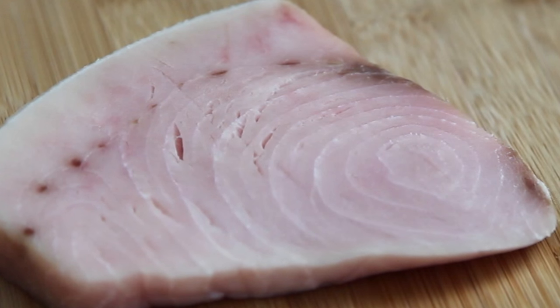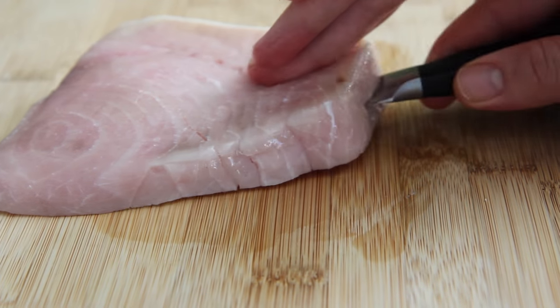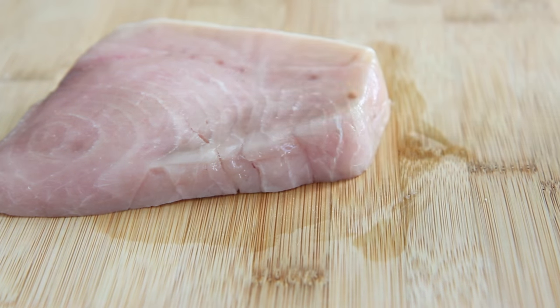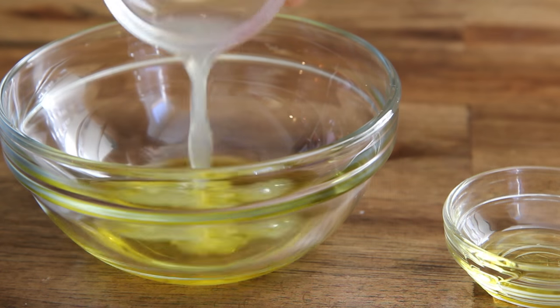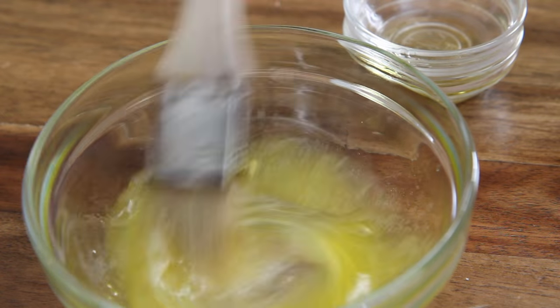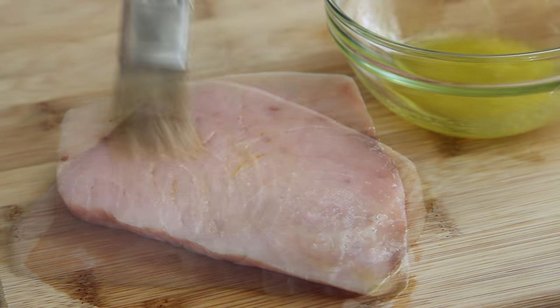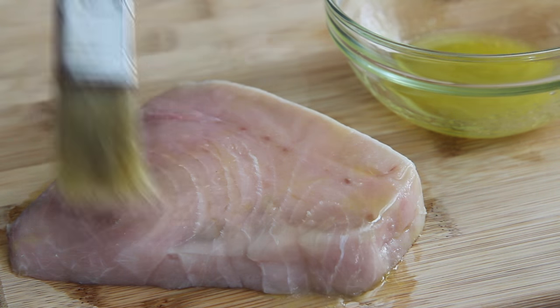With a small paring knife, cut a slit inside the swordfish steak to create a pocket. Be careful not to cut through the entire piece. Now in a bowl, mix together one tablespoon of olive oil and one tablespoon of fresh lemon juice, and brush it on both sides of the fish.